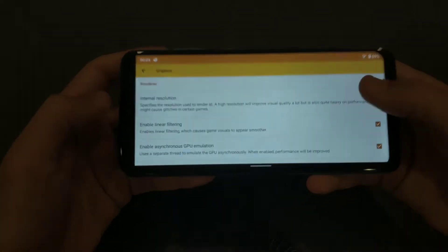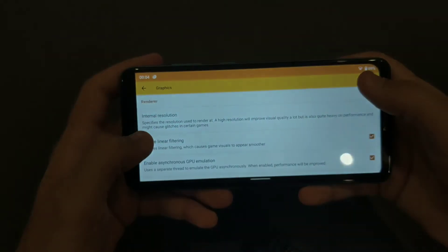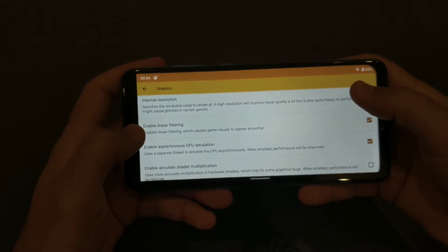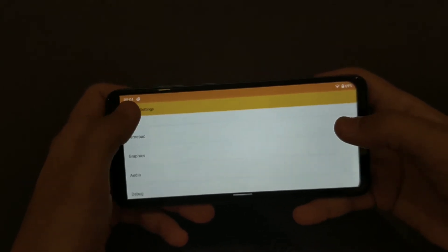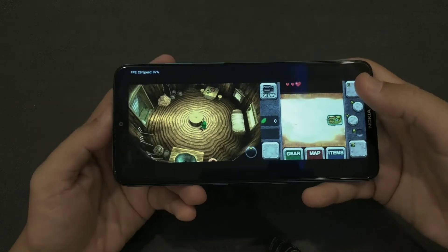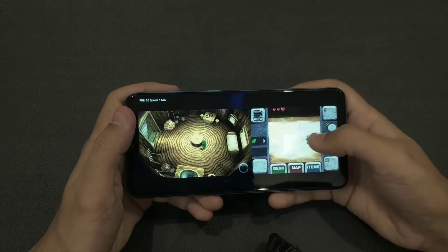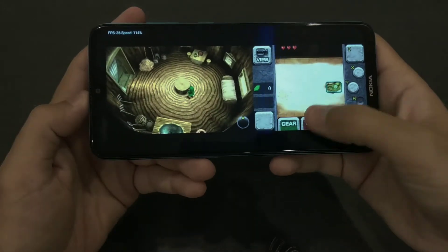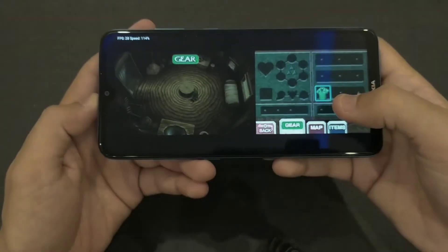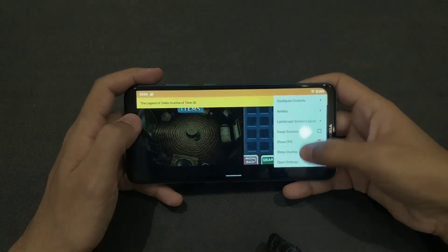For graphics, you can increase from 1x to higher resolutions, but since this is a mid-range to lower mid-range device and Citra is still fairly new, it's better to stick with 1x. Overall it's running fine, and the touchscreen works too — you can tap on the map, gear, and items without any issues.